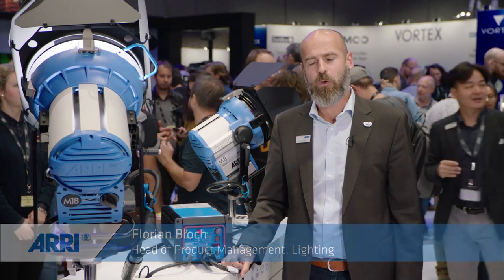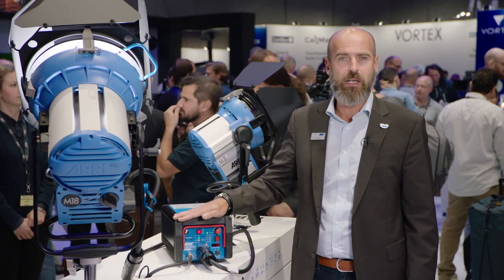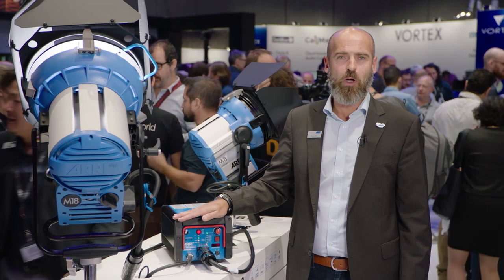My name is Florian Bloch. I'm heading the product management here at RE Lighting. We're here at the IBC for the first time in Europe to show our latest innovation in terms of daylight systems.